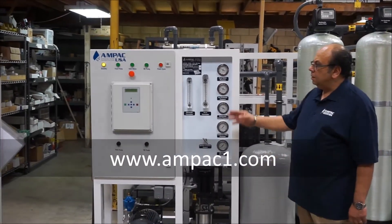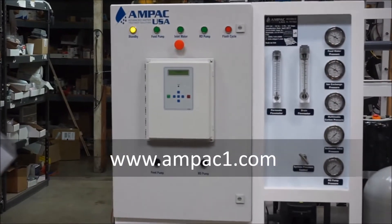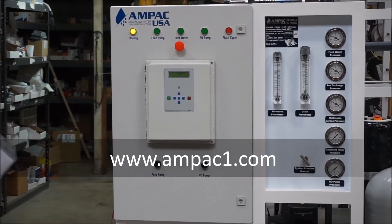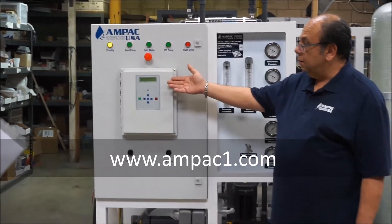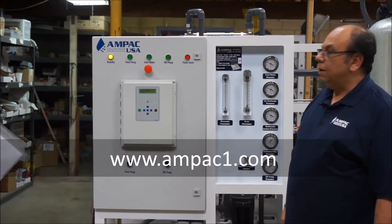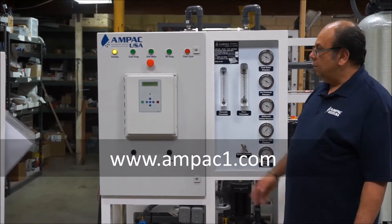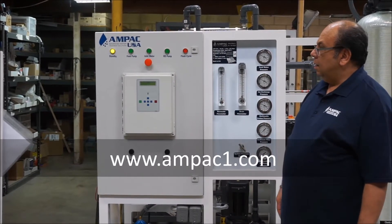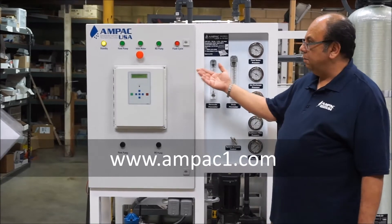We have a PLC system that controls the whole operation across the entire unit. It will give you water quality and number of hours of operation. Now this is the basic system, not the advanced one — we have more advanced ones with HDMI and touchscreen PLCs. However, this basic one will show you the water quality and conductivity in PPM.